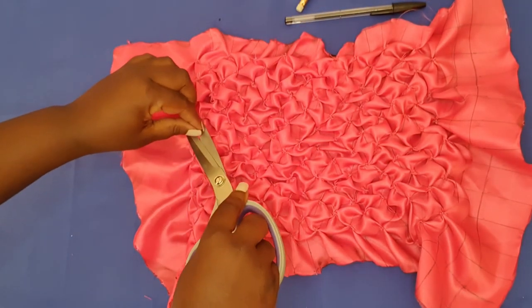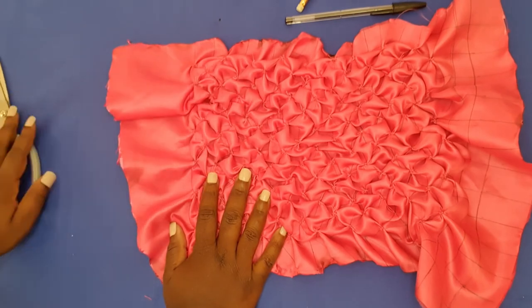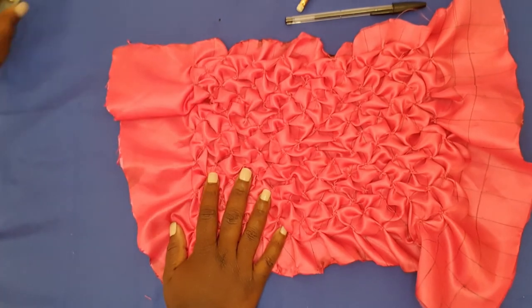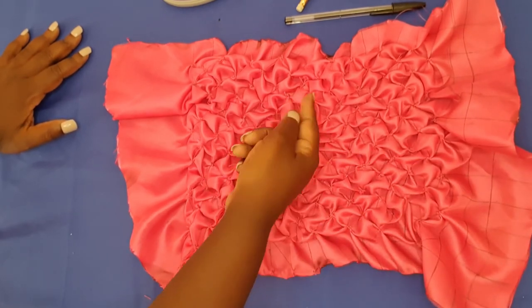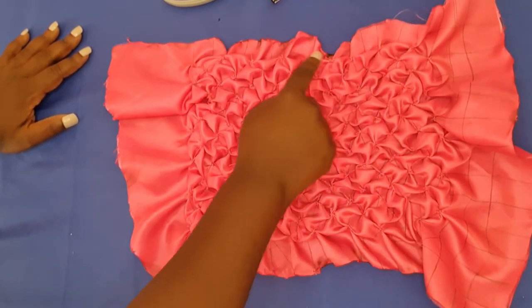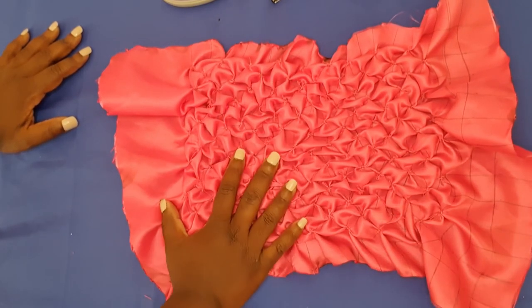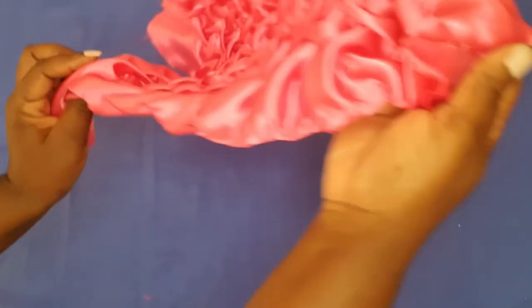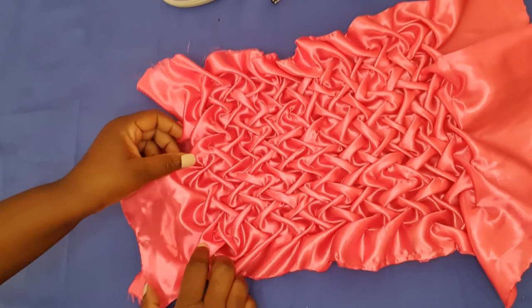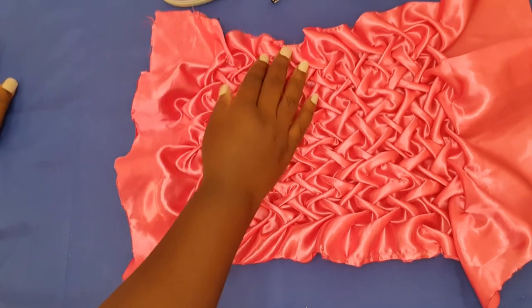I've finished tucking down all the points. I was just chopping off some threads there. This is how the design is looking on the wrong side of the fabric — I was joining the points from one point to the next following the style line. Voila — this is how it looks on the right side!